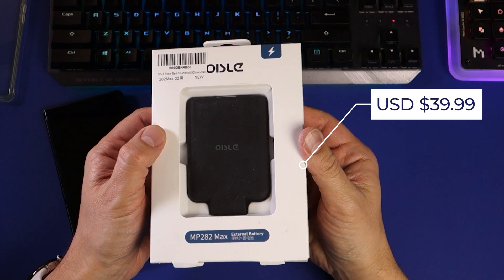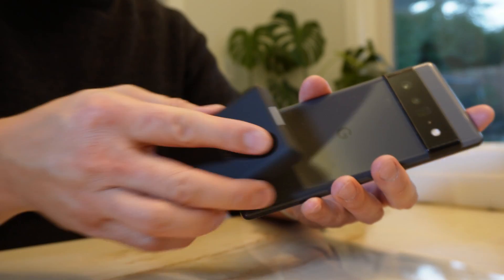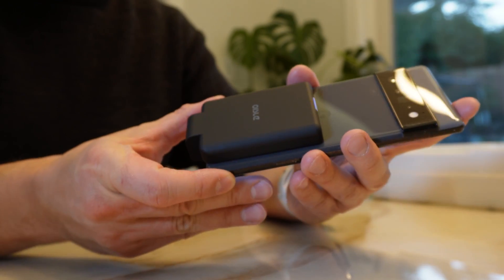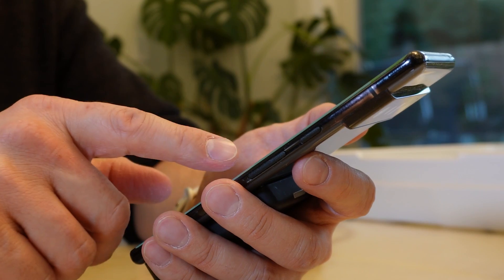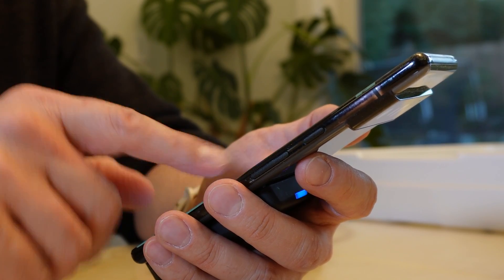That's why I was delighted when Oysler reached out to me to check out their MP282 Max battery. What makes this power bank unique is the way it's designed to hug your phone on the back, while delivering a charge through the USB-C or lightning connector at the bottom. The form factor also means that unlike other solutions, you can easily continue to use your phone while it charges.